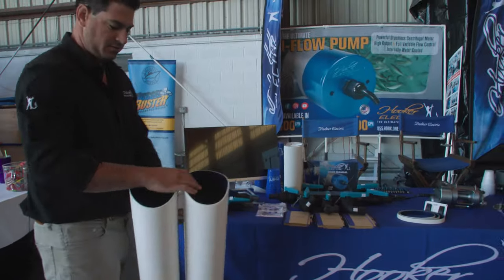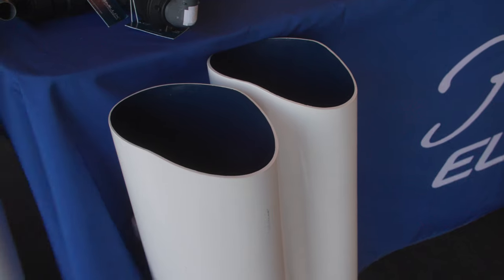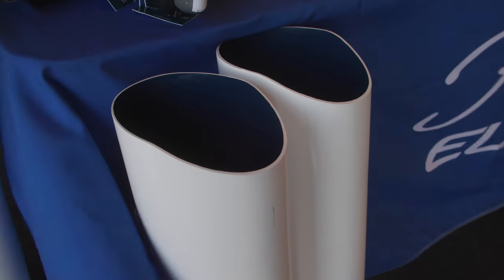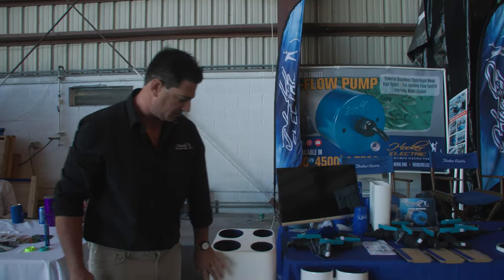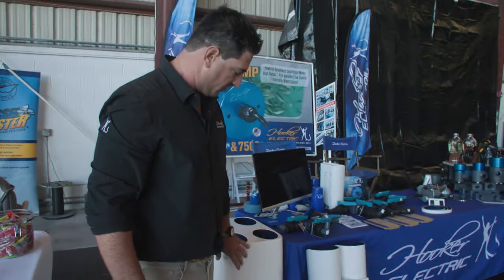Here's our set of two medium tubes. This is just a small set you can easily attach just to your transom. And then our other option is this on-deck removable case.